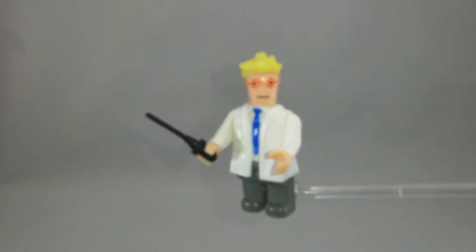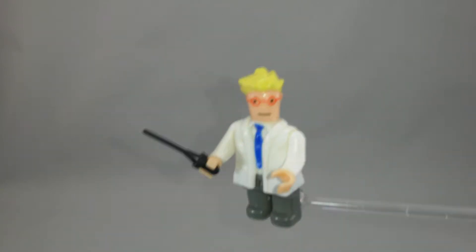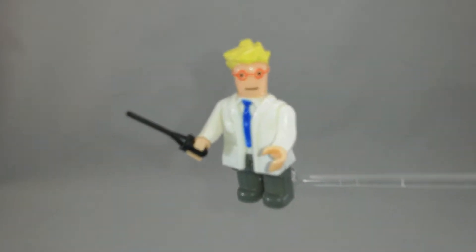Hello, it is me, Professor Clonebrand. As you might have seen in a previous video, I have declared war! So here is the first of the new war machine.